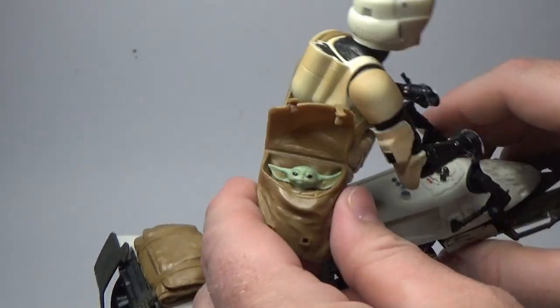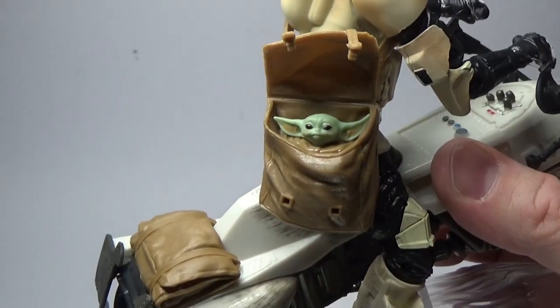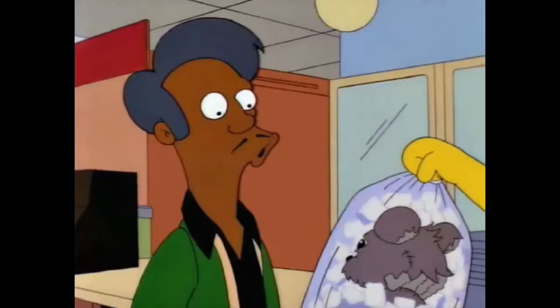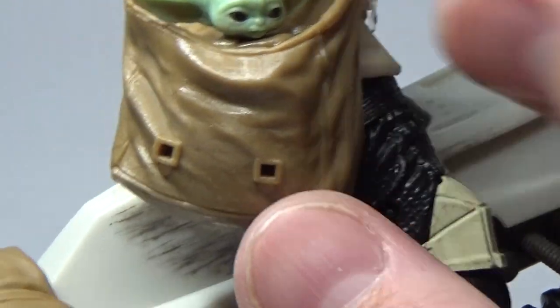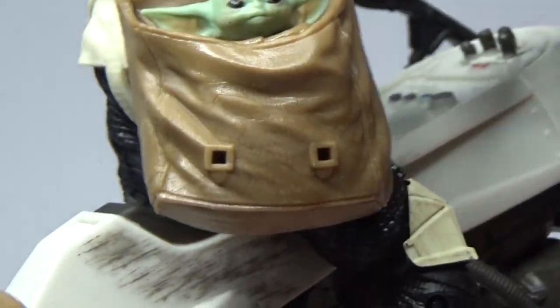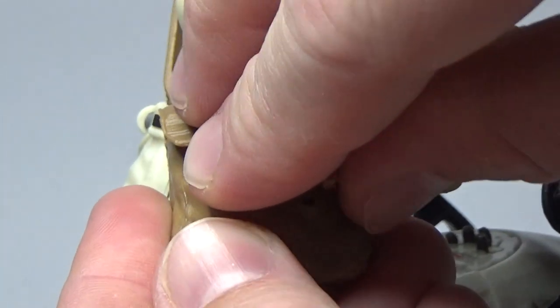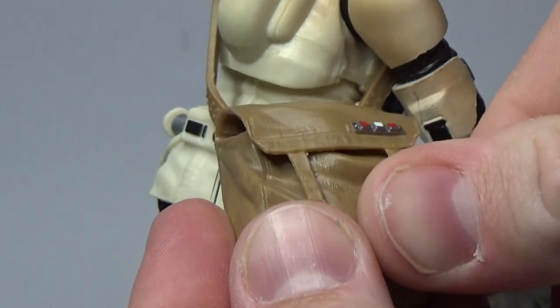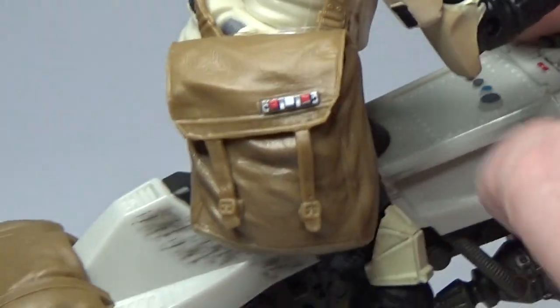The one different thing here is this bag accessory, which is loose and removable — it's also strapped on. Zoom in nice and close and there you have little Grogu's head in the bag. It looks pretty good; I like it a lot. You could probably just close the bag — there are little pegs at the front of the bag — and this is just a nice little accessory with a little greebly detail there.